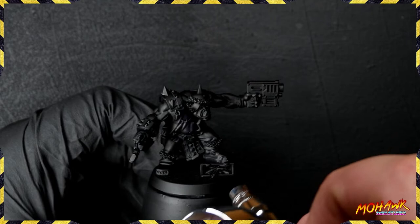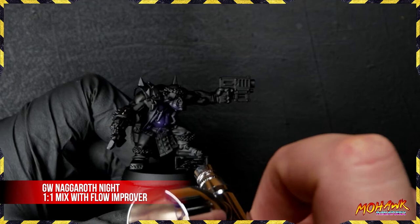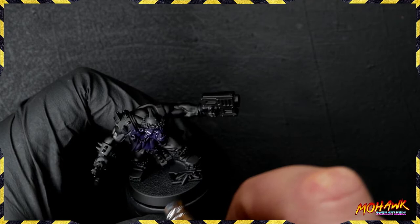We're laying down some purple. We've got some Games Workshop Nagaroth Knight coming in mixed one-to-one with Flow Improver as always. Now why am I using purple to paint green skin? Well, with the help of the color wheel, I'm going to show you.